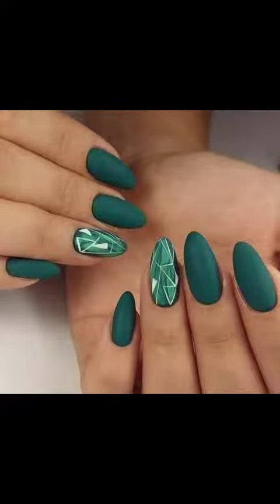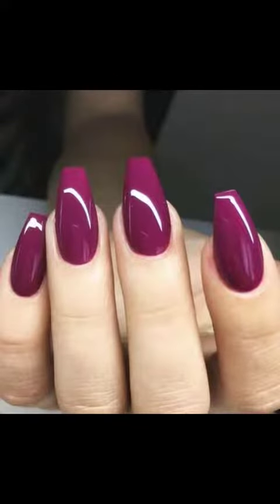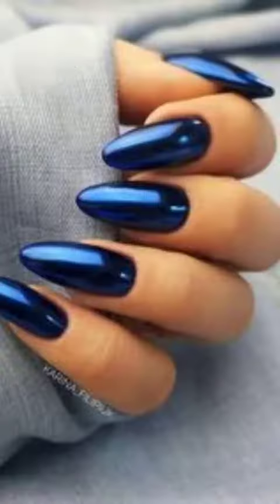Hello friends, welcome to my channel Fissioned2. Today I am going to show nail art design ideas. You can see nail art design ideas here. These are nail art design ideas.